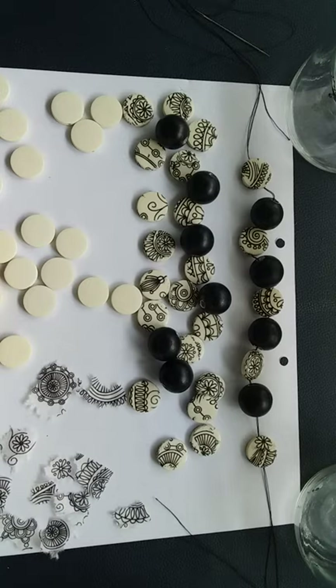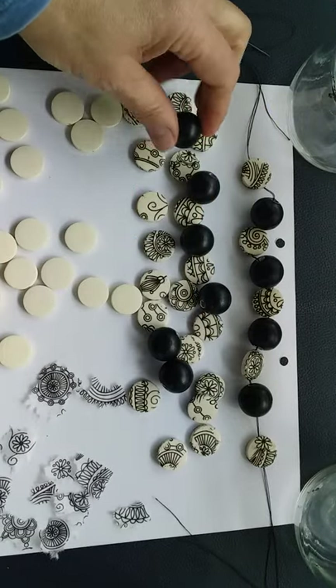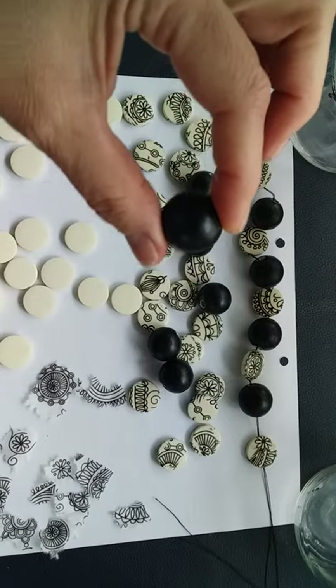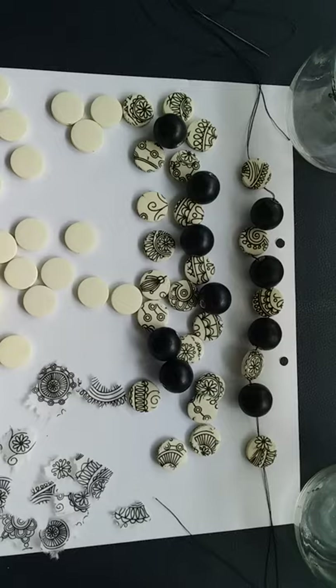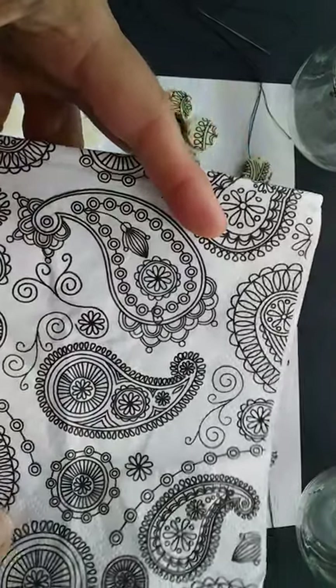To begin with, I have some cream beads here — you'll see those have quite a nice hole in them. I also had some white beads which I've painted black and put a bit of water-based varnish on so they're nicely sealed. Then I have some napkin, and this design is in black and white, which I'm going to use to decorate these cream beads.